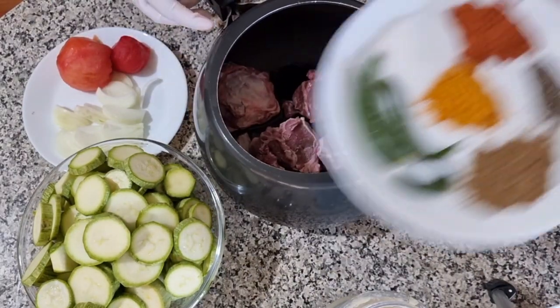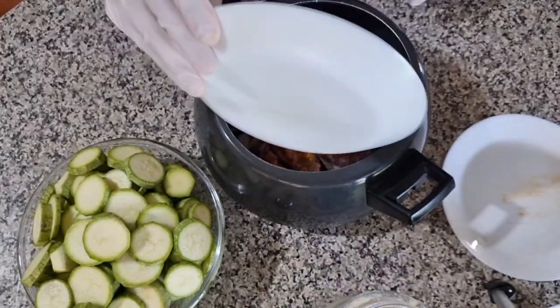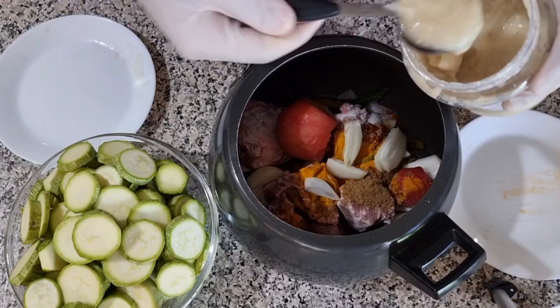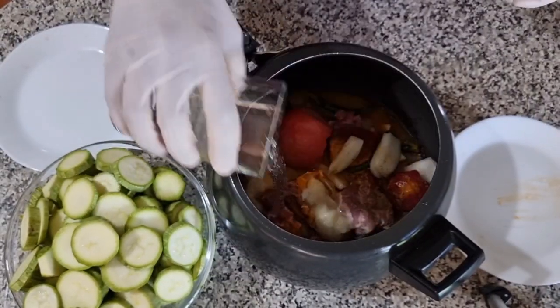I have added tomatoes. Add 1 tablespoon of paste. Add 1 glass of water and put it in the pressure cooker for 15 minutes.